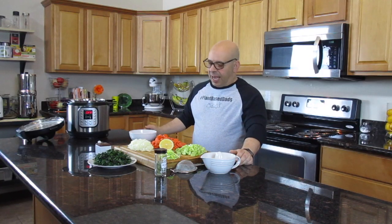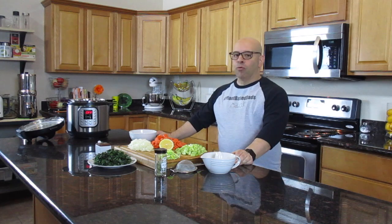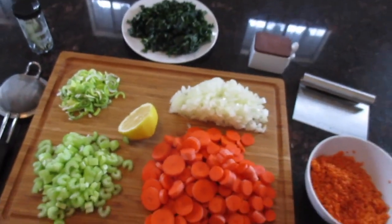We've got a nice amount of dinosaur kale — I don't know how to pronounce the actual name. Is it Lacinato or something with an L? I just call it dinosaur kale. And then we've got a cup of red lentils that I've washed off — I haven't soaked them, just rinsed them to make sure they're clean. At the end we're going to squeeze in some lemon, and we've got a bay leaf also.